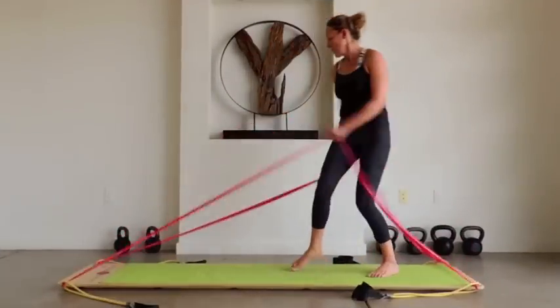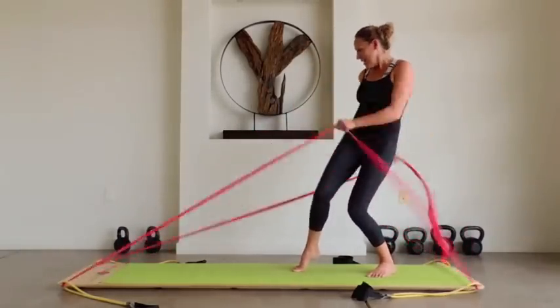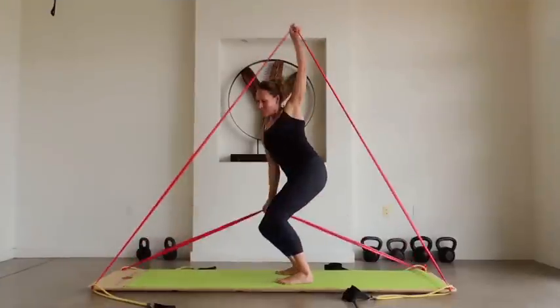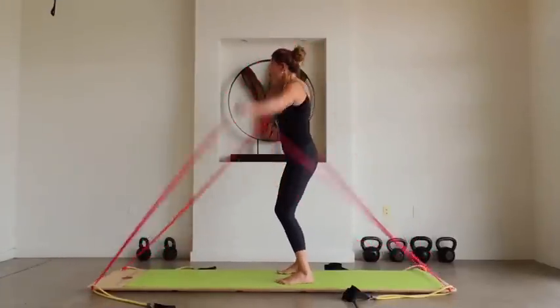Now let's get to the fun part: band dancing. A blast of cardio with supercharged toning. A recent demo group of young women exclaimed, 'Mom dancing, we love it!' Well, I am a 48-year-old mom, so I guess that fits.